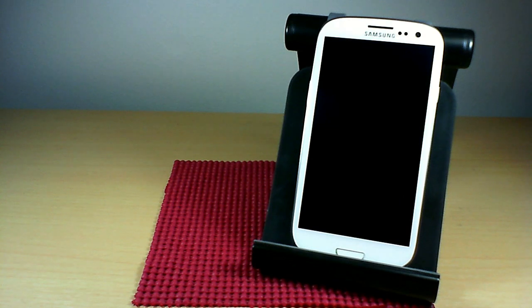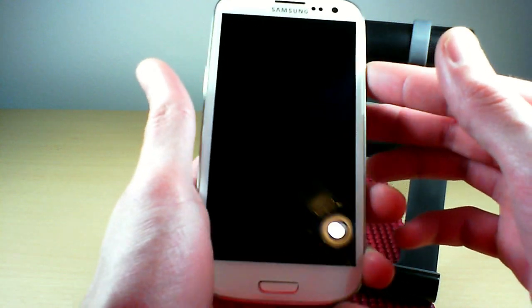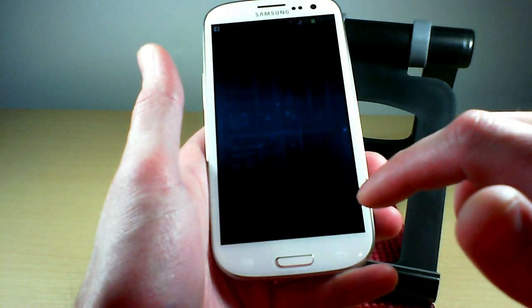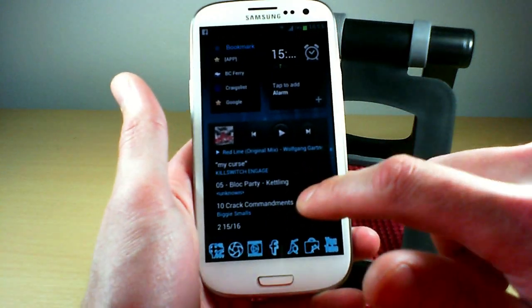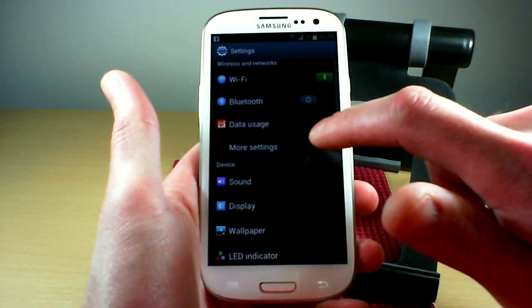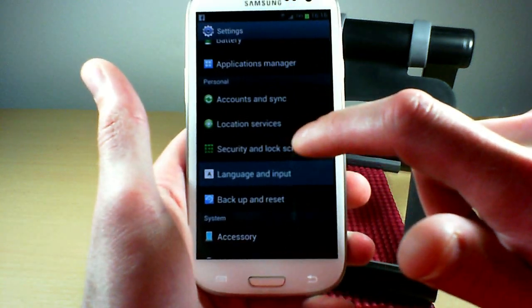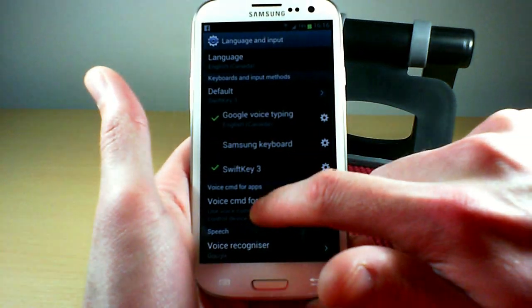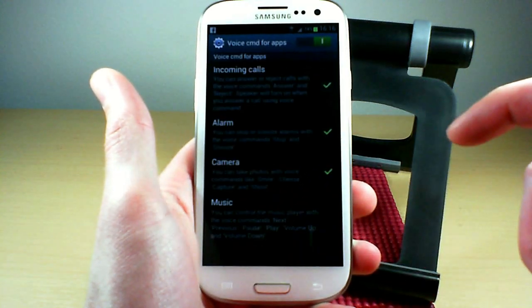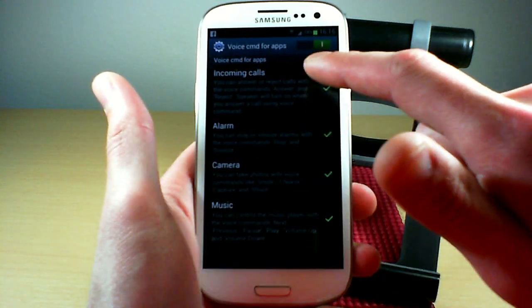The voice commands do not come activated with the phone. To get that rolling, go into your system settings, then go down to Language and Input, then go to Voice Command for Apps. From there you can choose which apps you want the voice commands available for.